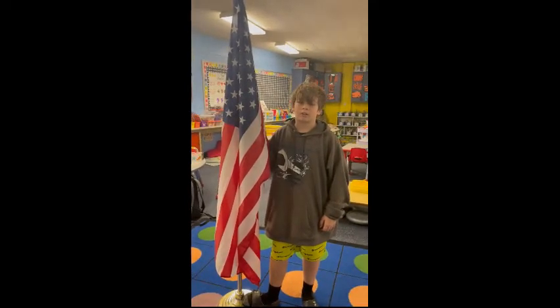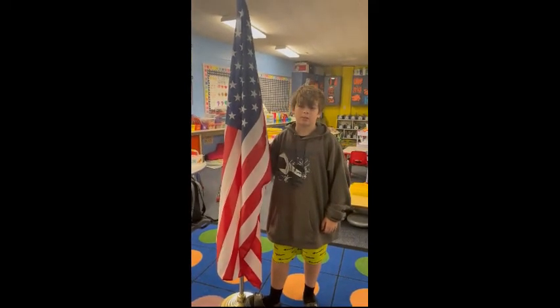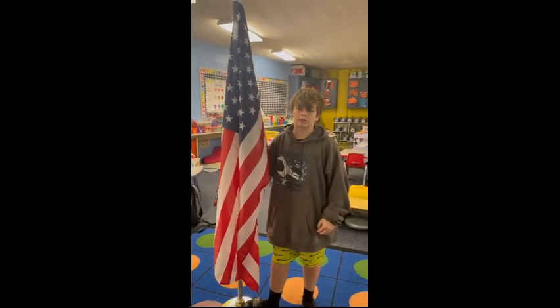I am a Boy Scout of Ross Elementary. Before every meeting, we show respect to the flag by posting the colors.